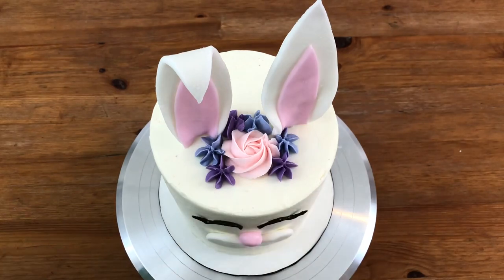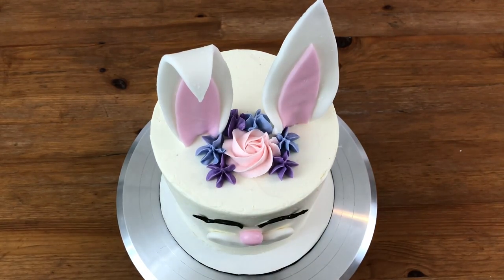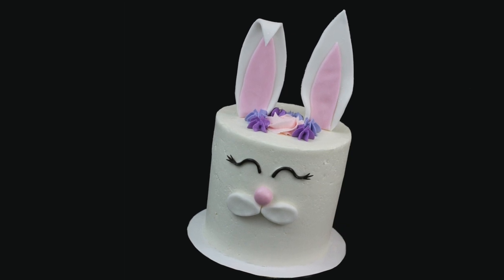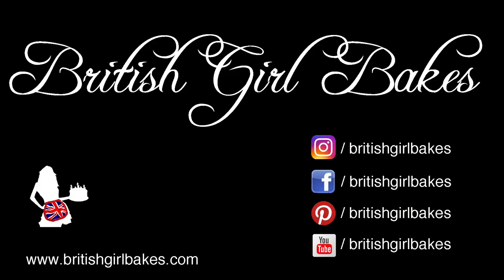That's perfect! My bunny rabbit has a little crown of flowers. If you follow this tutorial, tag British Girl Bakes on your photos on social media, and check out British Girl Bakes and subscribe for new cake tutorials every week.